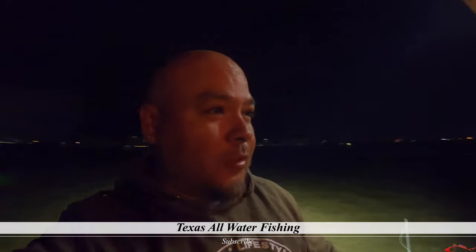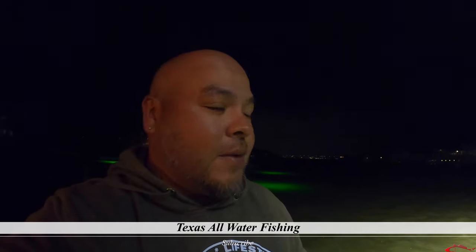Everybody, what is up? It's very windy out here — maybe you can hear just a little bit of that wind. But it's pretty windy out here. I came out, I'm going to see if I can do a little night fishing underneath one of these lights and see if I can snag some fish out here in the Galveston area. Let's see if I can hook up this evening. Thanks for coming back.